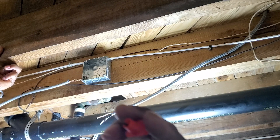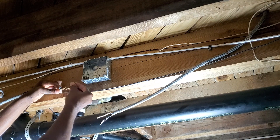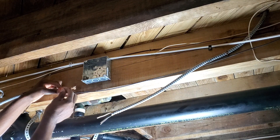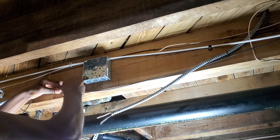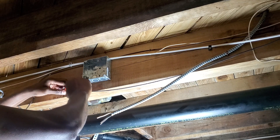So you require these bushings. You put them on the wire to keep the armor plate from damaging the wire insulation.